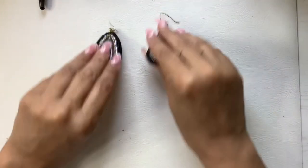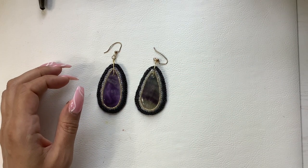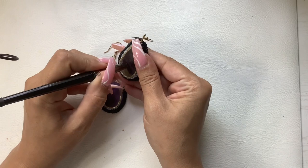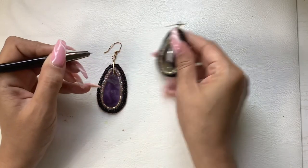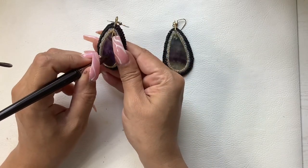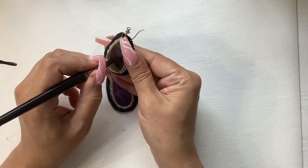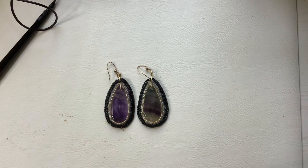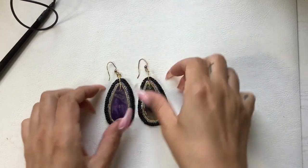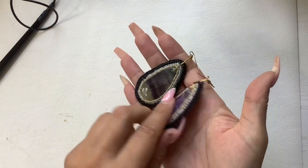So we have more earrings — these are super cool. Let me see if these are amethyst — yes, and these are the matching pair, they go together. Very beautiful amethyst pieces. We'll do 10 on those.